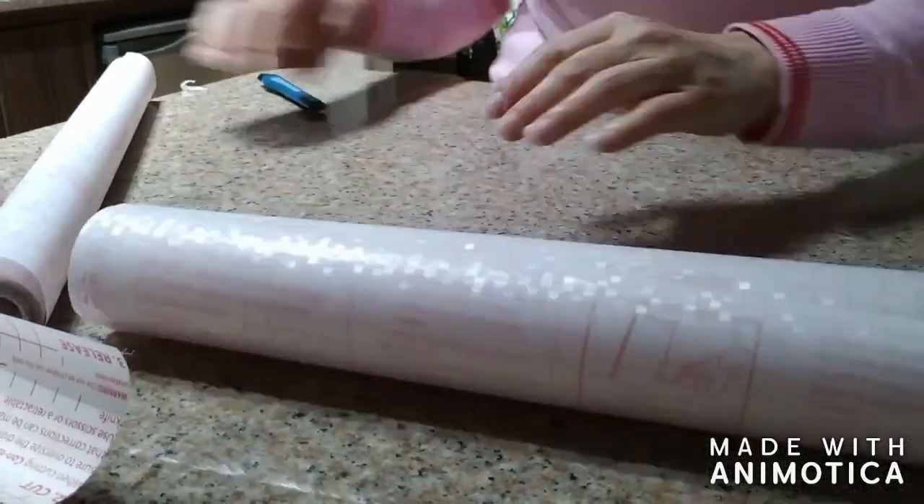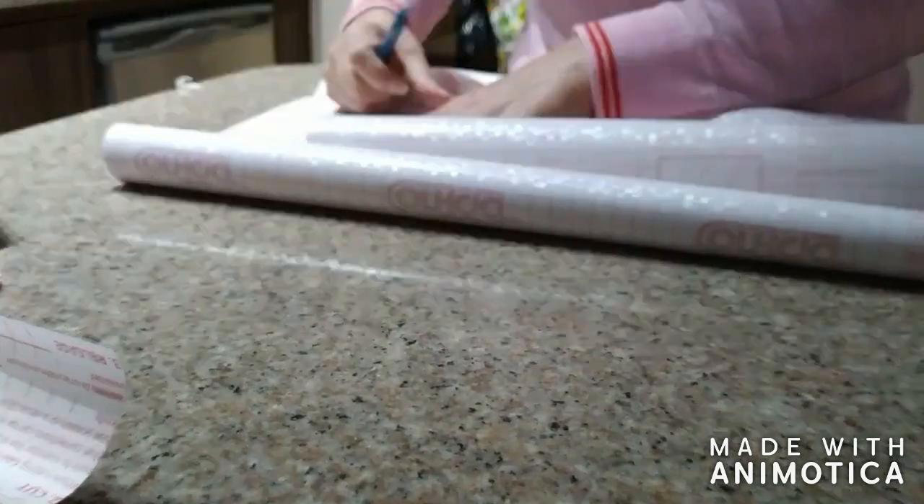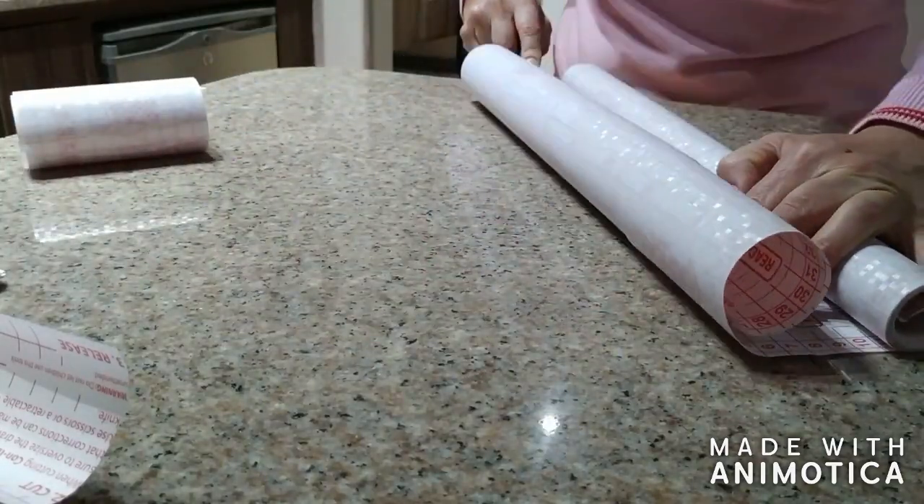I do recommend the Xacto knife or utility knife for trimming the excess afterwards because it's very easy to just run it along the edge of the window. You'll see later what I mean.